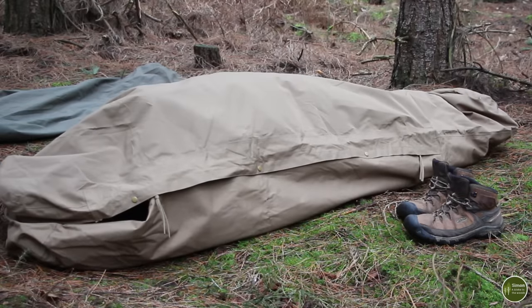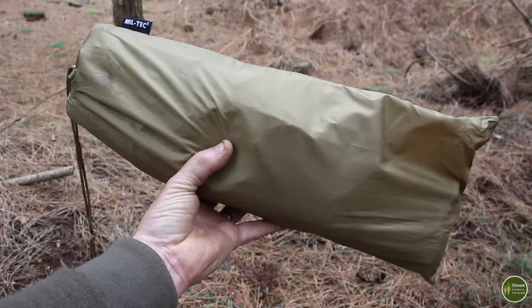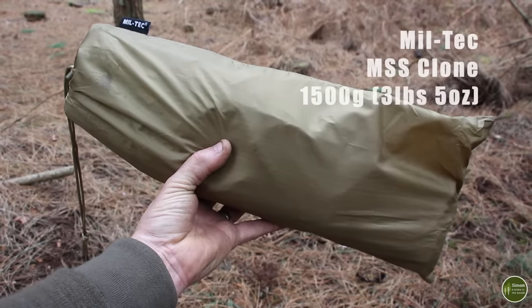Packed away it's quite bulky and heavy — it weighs in at 1,500 grams — so there are definitely lighter options on the market.